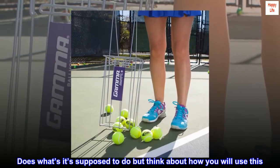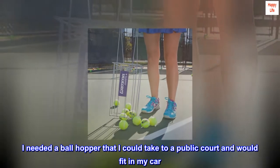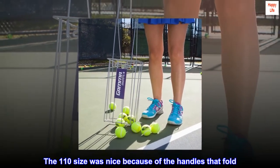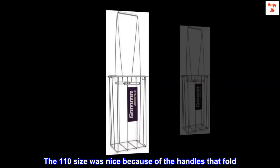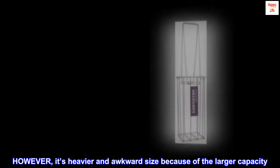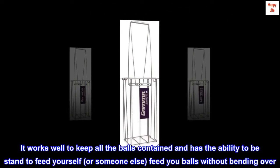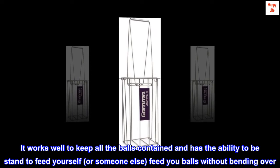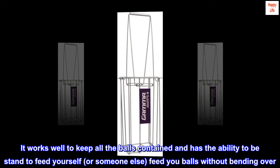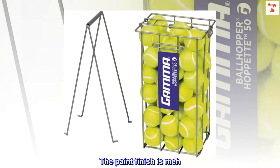Top reviews from the United States. Does what it's supposed to do, but think about how you will use this. I needed a ball hopper I could take to a public court and that would fit in my car. The 110 size was nice because of the handles that fold, however it's heavier and an awkward size because of the larger capacity. It works well to keep all the balls contained and has the ability to stand to feed yourself or someone else balls without bending over.